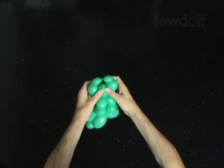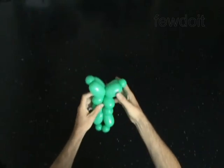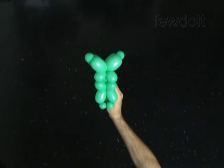The rest of the balloon is the sixteenth bubble — it is the tail. Fix all bubbles in the proper position.